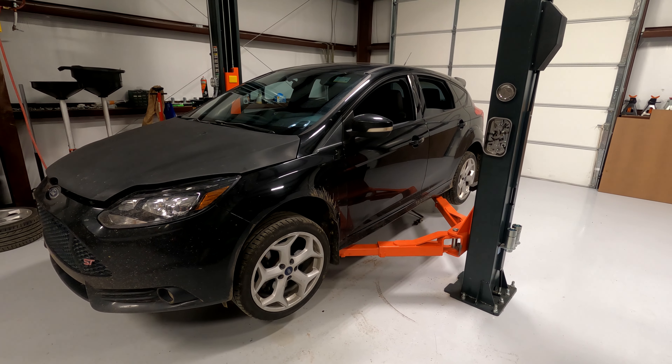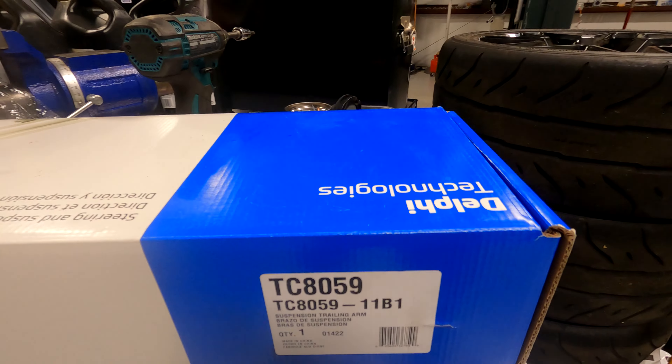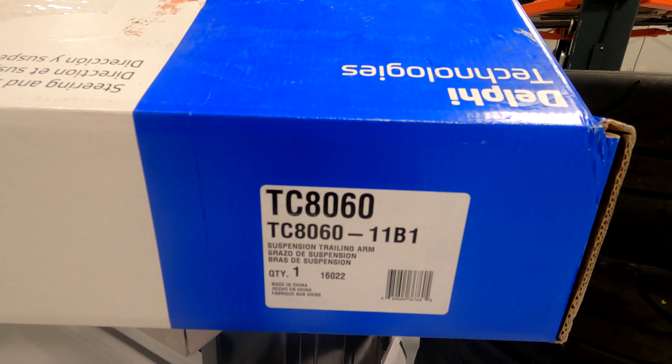Step one: jack up the car and take the wheels off. Here's the part number for the driver's side, and here's the part number for the passenger's side.